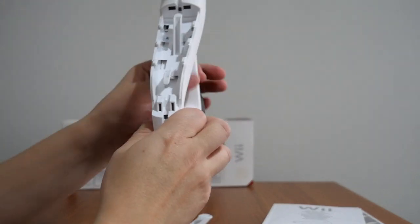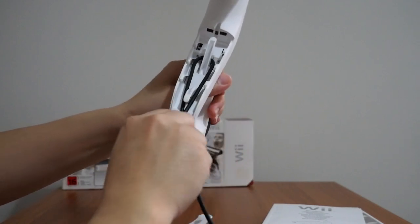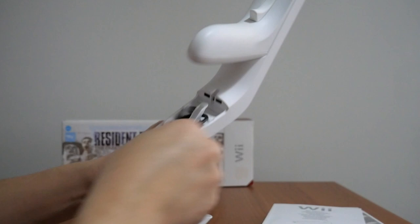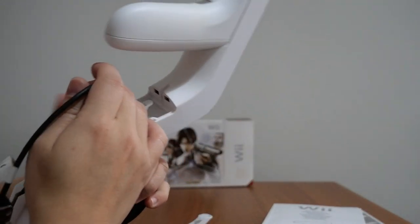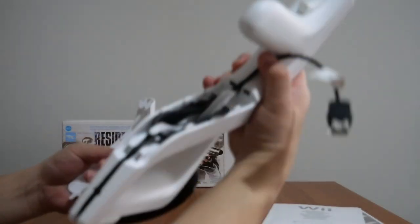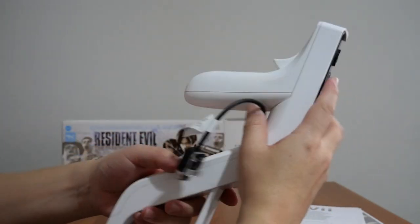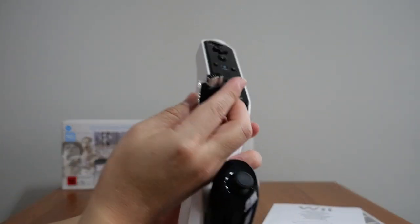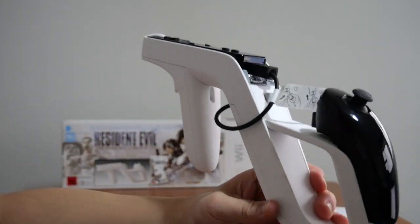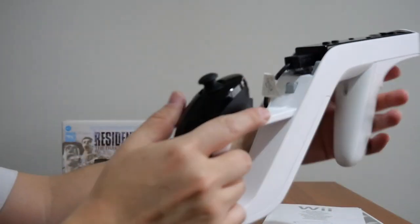And the cable from the bottom basically goes up around here, and then you can wind this in there, just like that. There we go — we're almost there. And from here this goes outside. I'm going to close this — come on — there we go. I'm going to close this like this, and this goes in — this way — and just like that. Look at that! That is how it sits. So there's the remote, there's the nunchuk, and obviously you hold it like so.